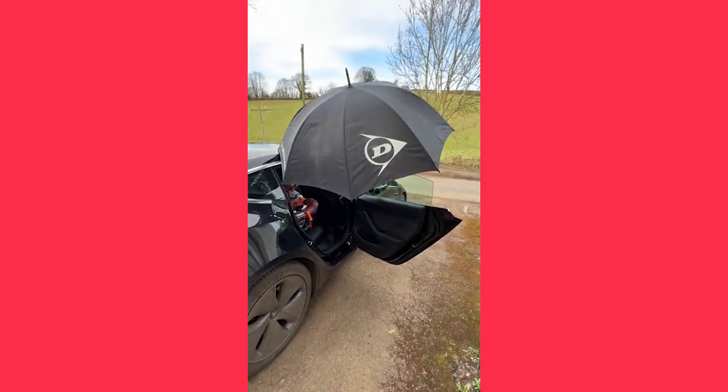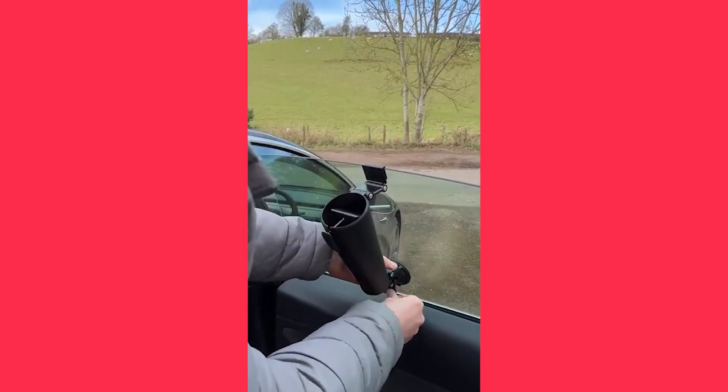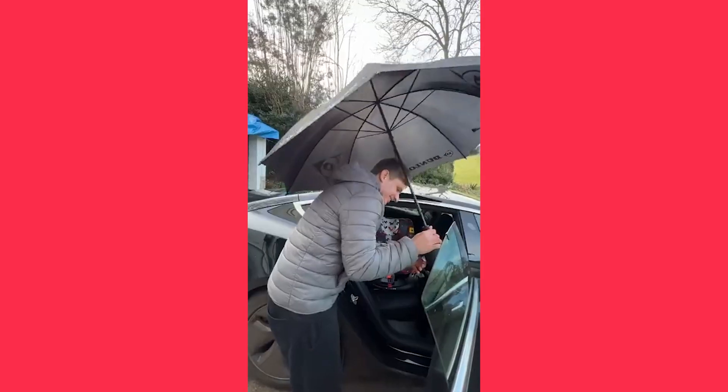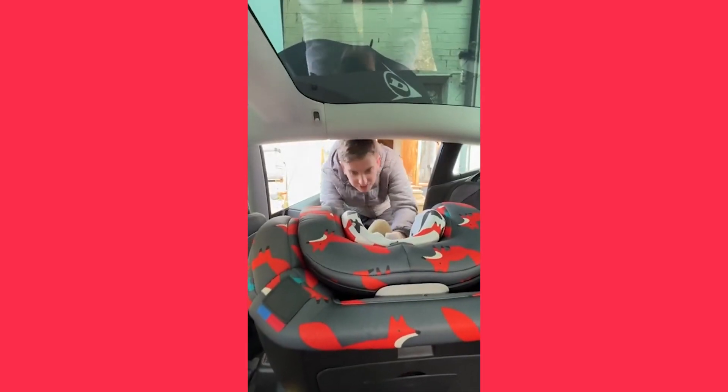This is an umbrella holder that is an awesome car accessory to keep you dry. To use it, slide the holder over the glass and lock the suction cup into place. To hold the umbrella, pull the lever back and slide in the handle, and now you're all ready to keep dry. The holder works with a wide range of umbrellas and can be used even in the windiest conditions.